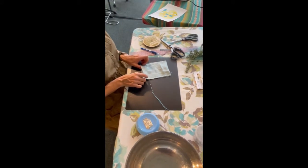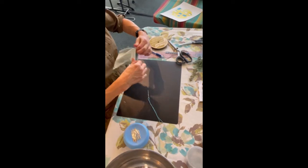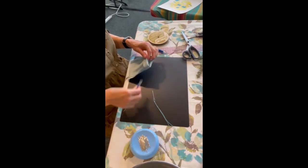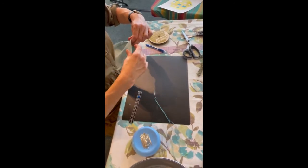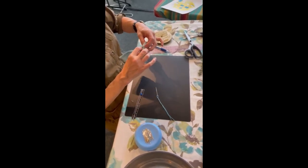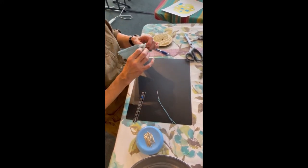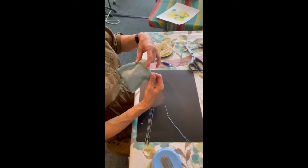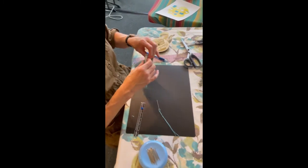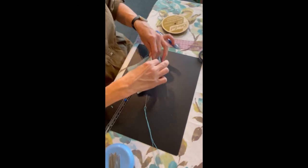The next step is to take the top edge and turn it down one inch. You can get out your seam gauge and set it to one inch for a precise fold, or just know that you're flipping it down. I like to open my seams when I flip it down because it makes it less bulky at the sides, but it's actually stronger not to — so it's a trade-off between strength and beauty. I'm going to go with strength and tip them both to the side, one inch down.